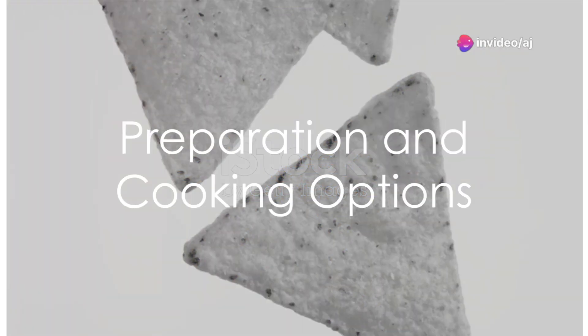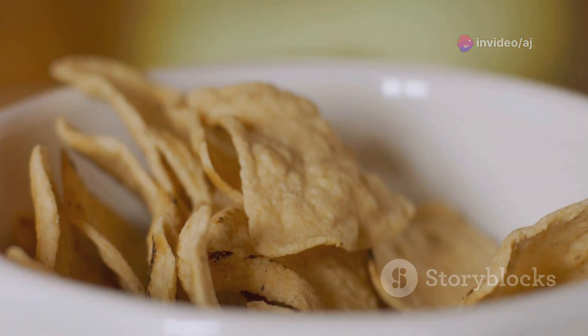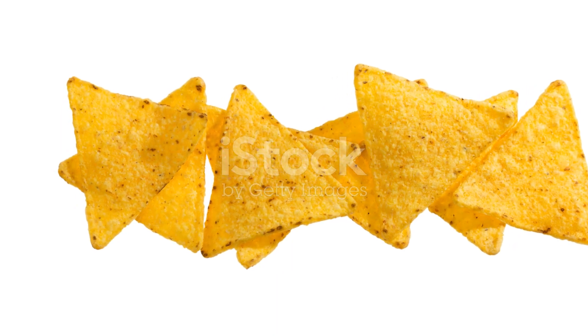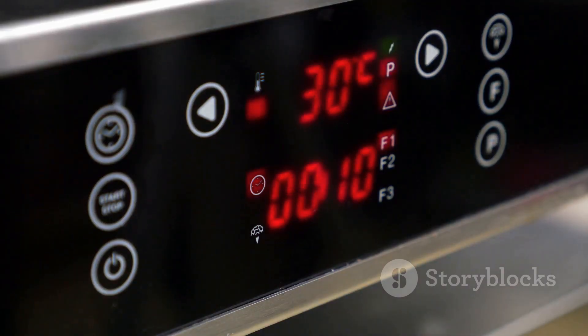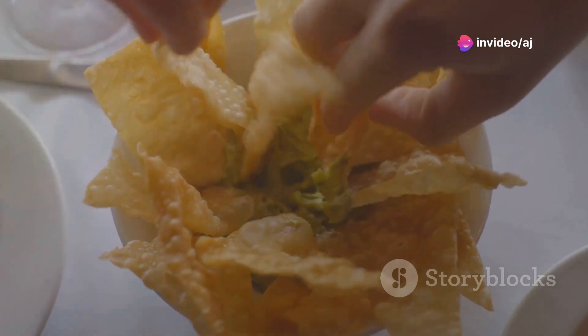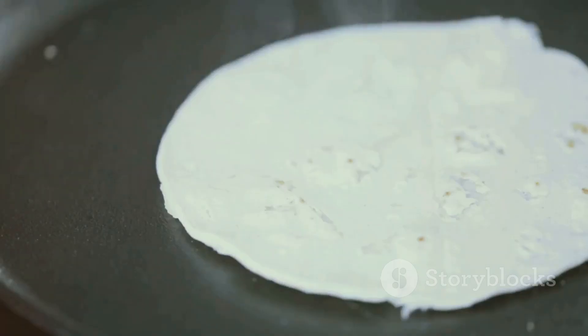Making miniature Doritos can be a fun project. Here's a simple recipe. Ingredients: corn tortillas, vegetable oil, salt, and optional powdered cheese or other seasoning for flavor. Instructions: preheat the oven to 350°F (175°C). Prepare the tortillas by cutting them into small triangle shapes resembling the size of Doritos.